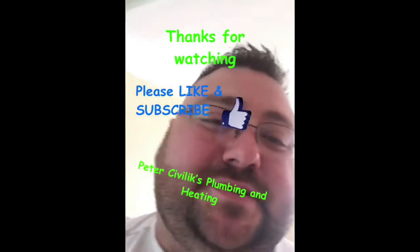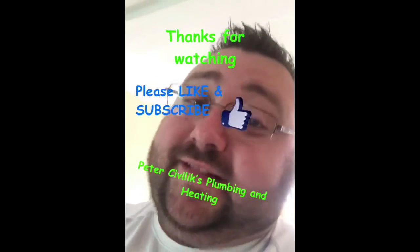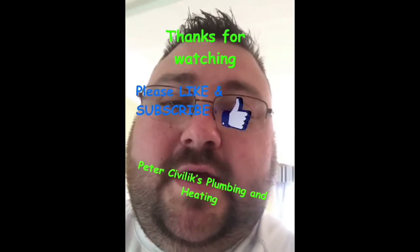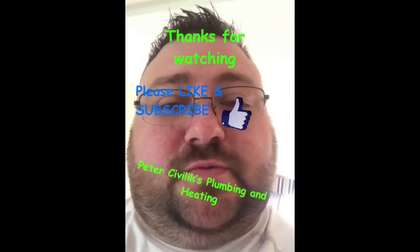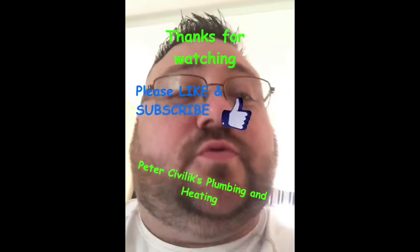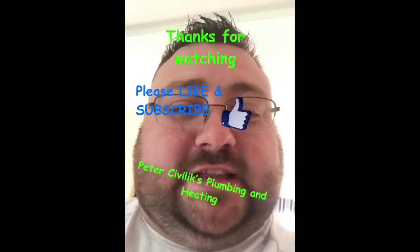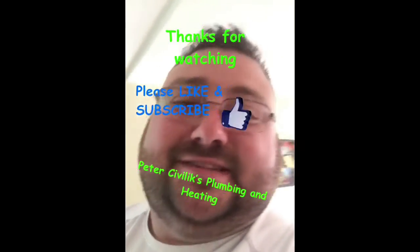Alright, I want to thank everybody for watching this episode of Cookin' Time with Monkey Dubs. Make sure you go to the YouTube channel and like and subscribe. Get those subscriber numbers up. I also want to thank — this episode was brought to you by Peter Sivlick's Plumbing and Heating. Peter Sivlick's Plumbing and Heating: you clog them, we clean them. Go ahead and check them out on Facebook, and mention the show and you'll get 10% off. Thanks guys.